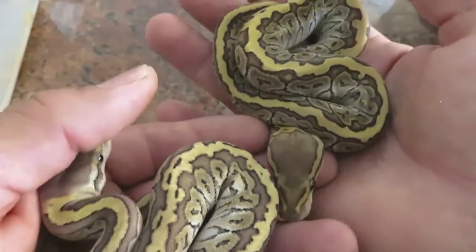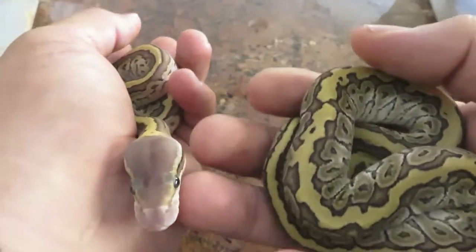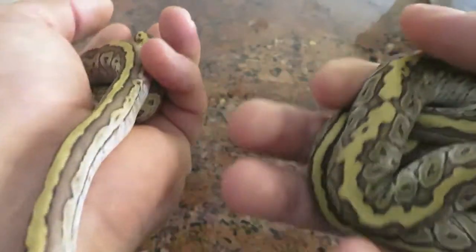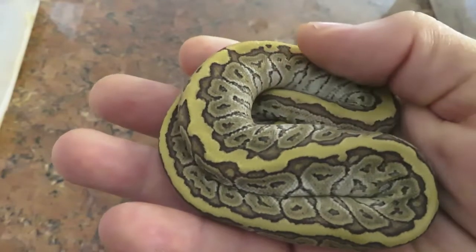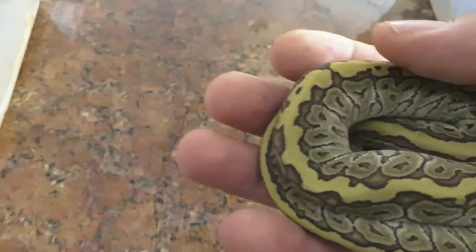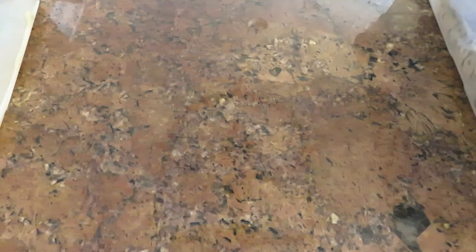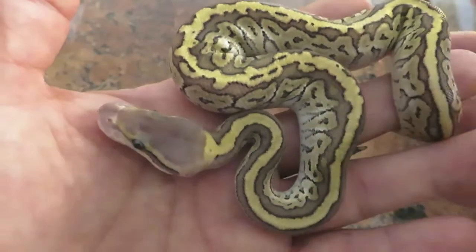Again, they're both female. But look at that pattern — it's really nice, really nice pattern. Give another look at the Jigsaw Blast — that head blushing is awesome.